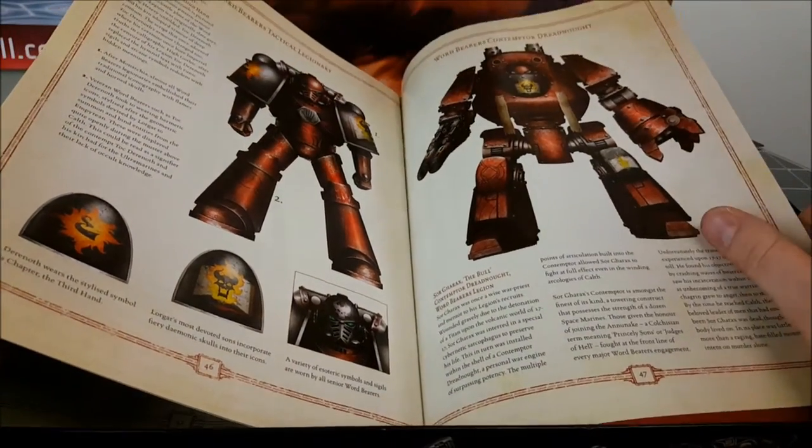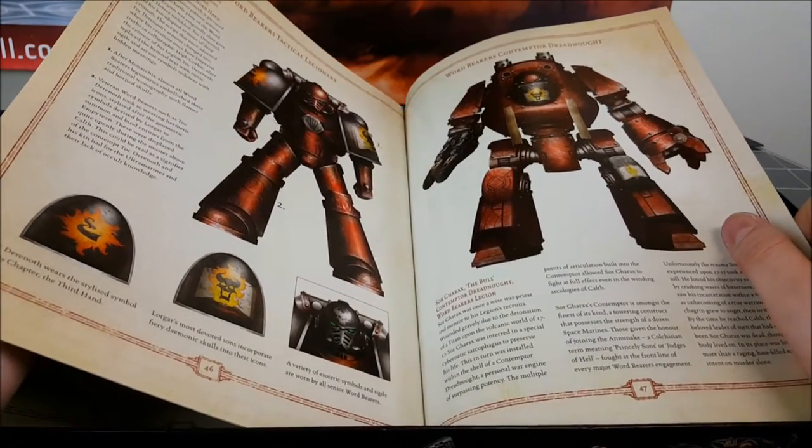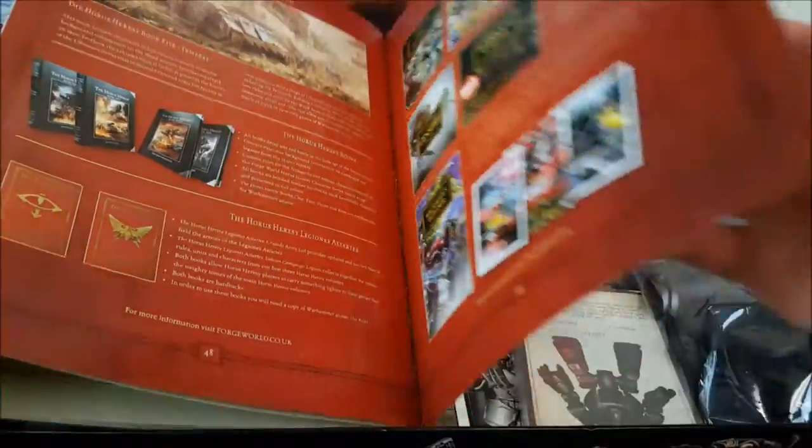One of the nice things about these miniatures is they don't have any legion icons on them, so you can paint them up however you like. It's looking pretty cool.